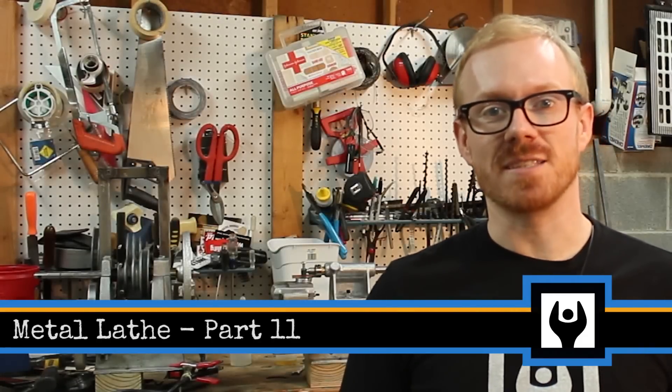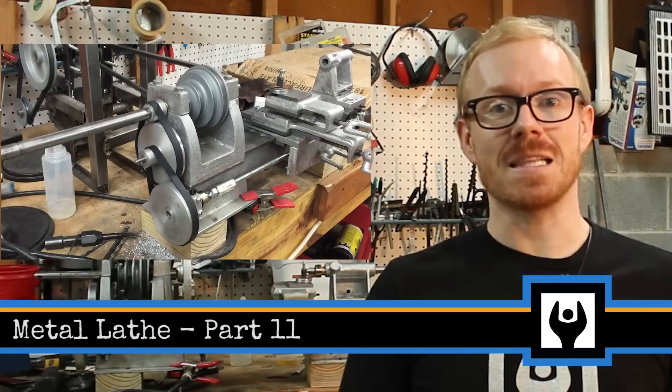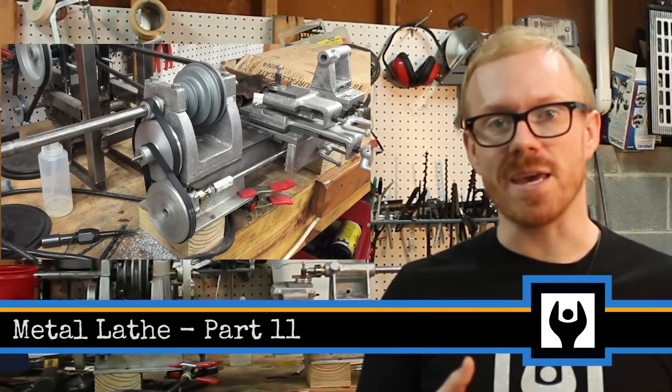Hi, I'm Kressl Andersen. This is Makersize. In this episode, we'll cast some pulleys and we'll complete the lead screw drivetrain for the lathe project.